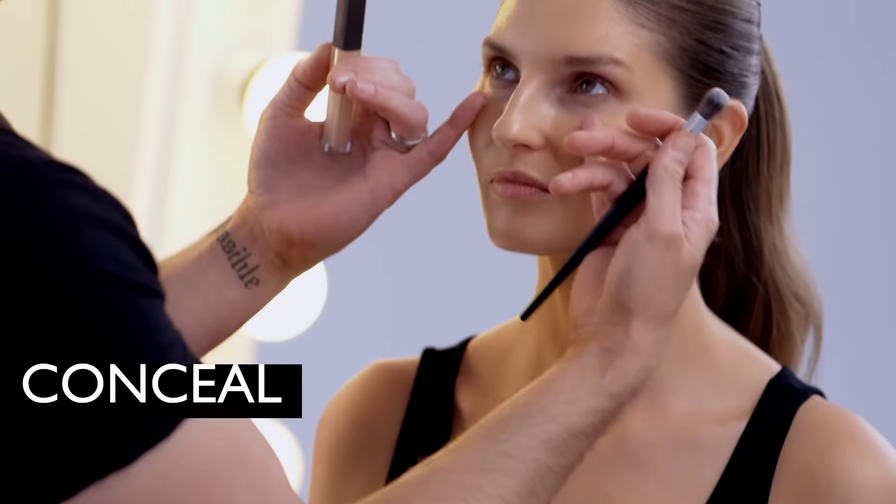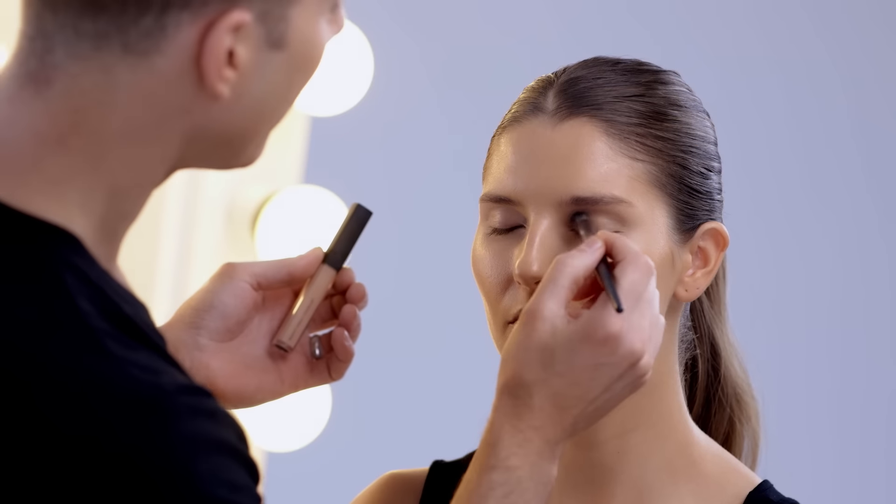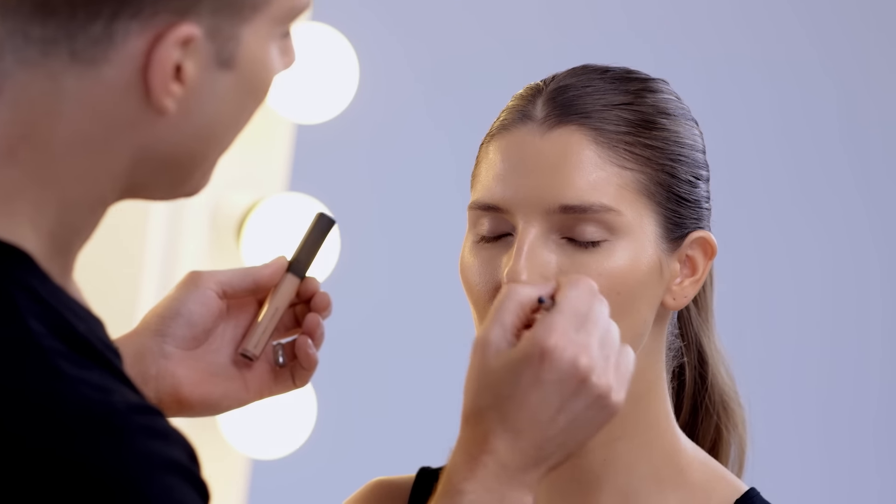So now we're going to do foundation. I'm going a much darker, much more of a tan color that matches our body. Conceal — when you've got a lot of blue under your eyes or purple, you can use a more peachy concealer, and it really just neutralizes all of that so you don't have to use so much product.